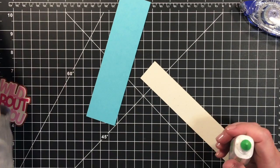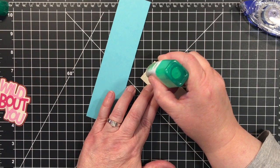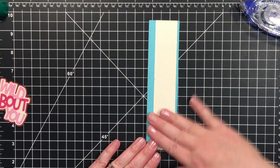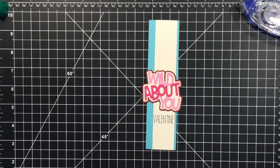I'm going to use my Tombow Mono Adhesive for this. Just like that. And then this is going to be on top of here, just like that.